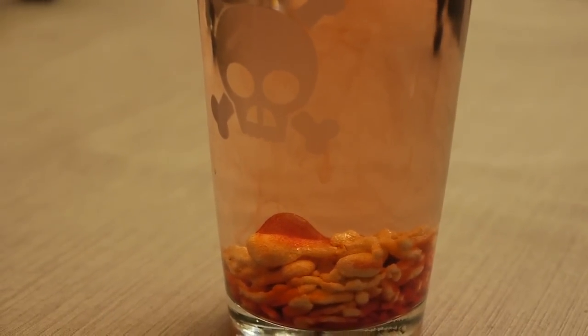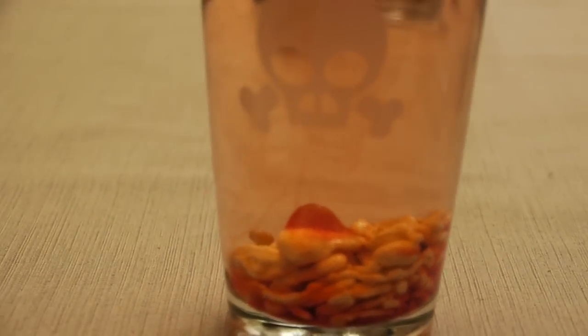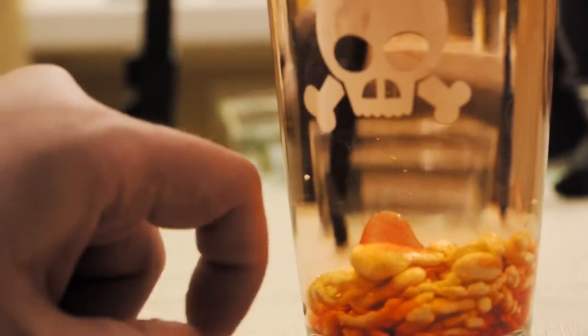Sometimes there just isn't enough bonding action going on. As you can see here, if I flick the glass, this bit of oil is going to float right back up to the top.